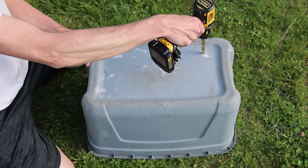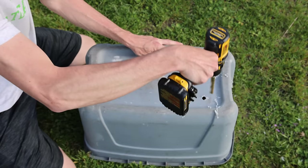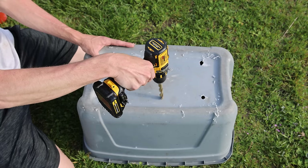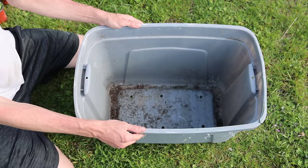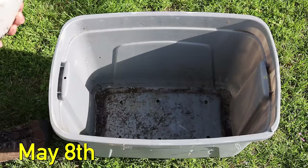The first thing we need to do is grab our tote and drill some holes in the bottom. We want to do this because we need our tote to drain well — we don't want any water sitting at the bottom or it can get stagnant and go anaerobic. Roots need oxygen to grow, so we need to make sure that our tote drains relatively well. To do this I just grab my drill and a half inch drill bit, then drill six holes at the bottom of my tote.